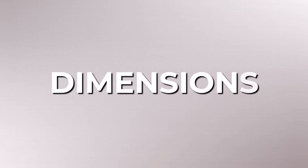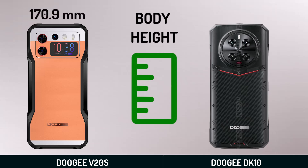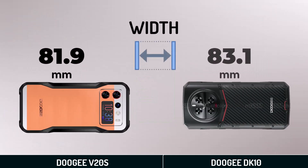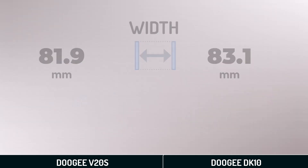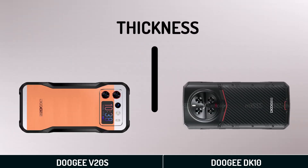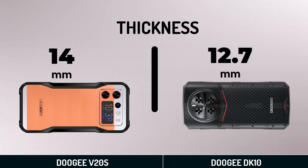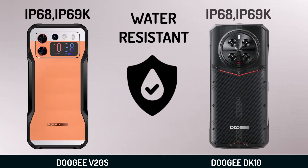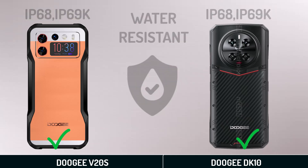Dimensions: body height, body width, thickness, water resistance, and weight.